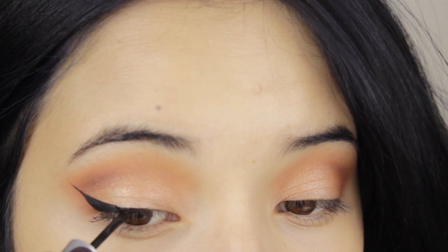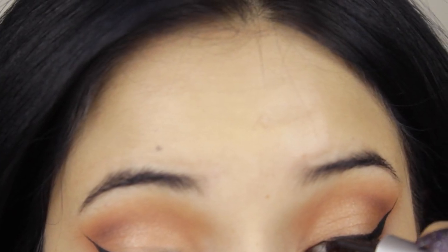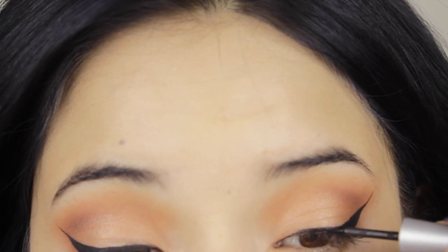You can do it as thick or as thin as you want — it's your choice. Then go ahead and do the same thing, trying to match the eyeliner on the other eye.